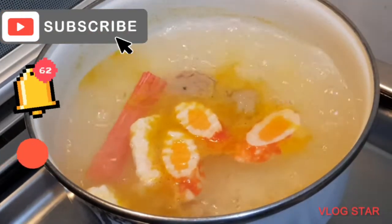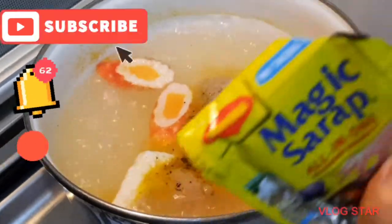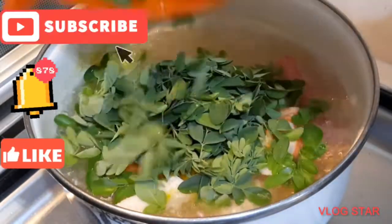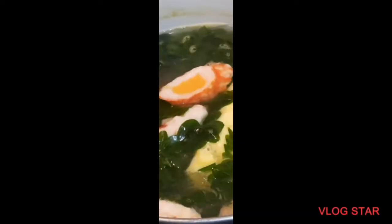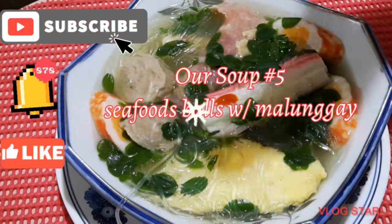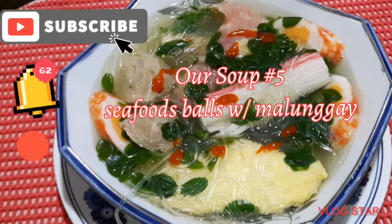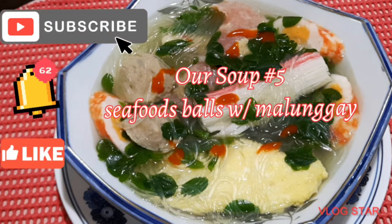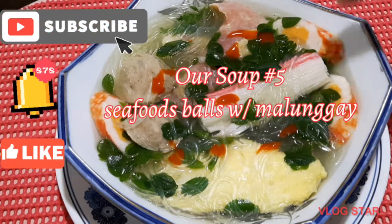We are going to make it easy. And that's our soup for the day — sotanghon soup. That's my soup number five: sotanghon with malunggay, with egg, seafood balls, and crab sticks. So that's it guys.